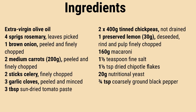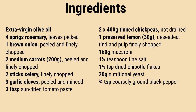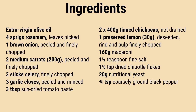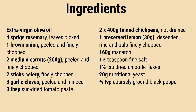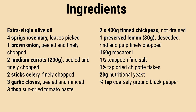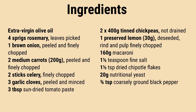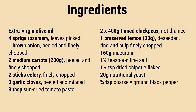Add garlic and tomato paste. Stir for 30 seconds, then introduce one can of chickpeas and its water, mashing into a rough paste. Mix in preserved lemon and the second can of chickpeas with its water. Add pasta, a teaspoon and a half of salt, chili, and a liter and a half of tap water. Stir, cover, and simmer until the pasta is cooked.